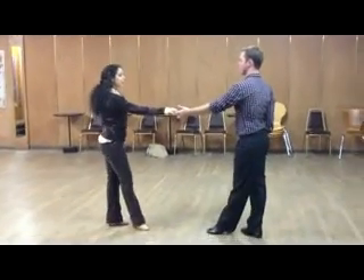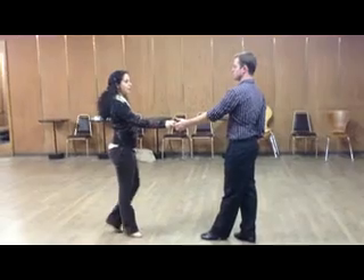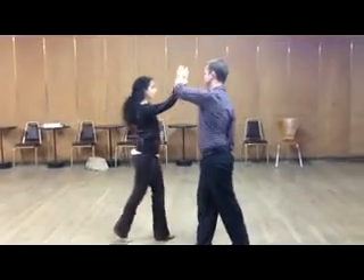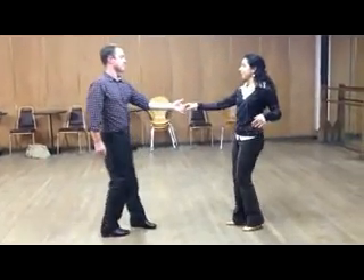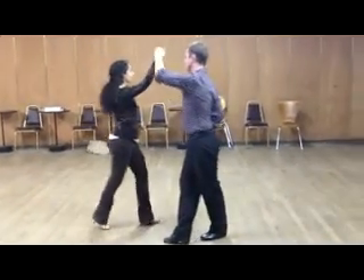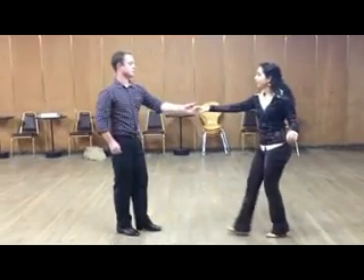A nice combination is to combine the underarm pass into the side pass. So let's try that. Ready? And... one, two, three, four, five, six — side pass — one, two, three, four, five, six. One more time: one, two, three, four, five, six.